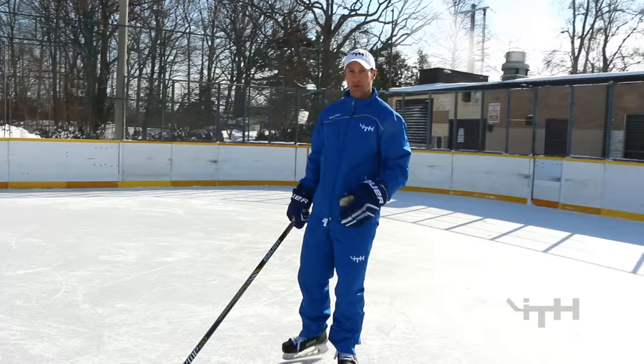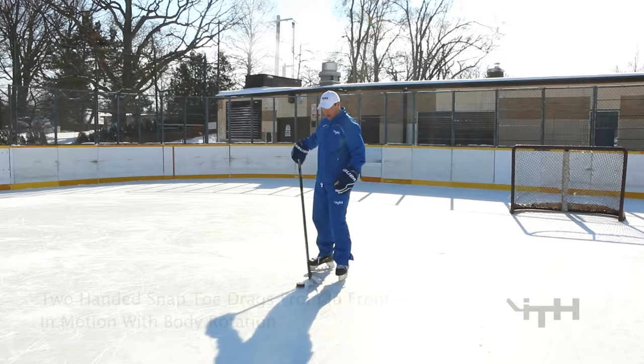Next round we're doing those same snap toe drags but now with the body hip rotation, just as we did it before — only now we're going to do it in motion.